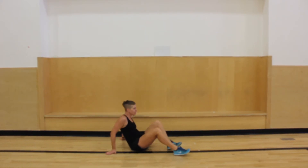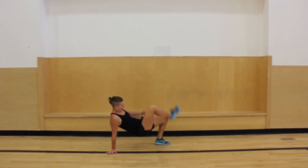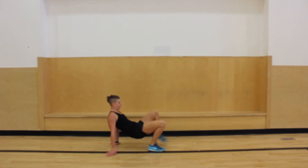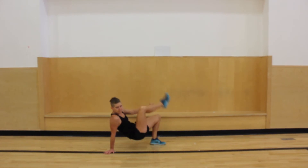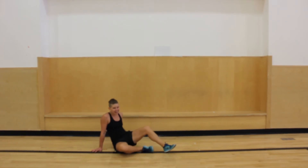Alrighty, for those crab toe touches — I feel like those are difficult. I'm really trying to keep the belly button up. Let's see if I can do it this time. It's hard. Three, two, five, four, three, two, and one. Nice.